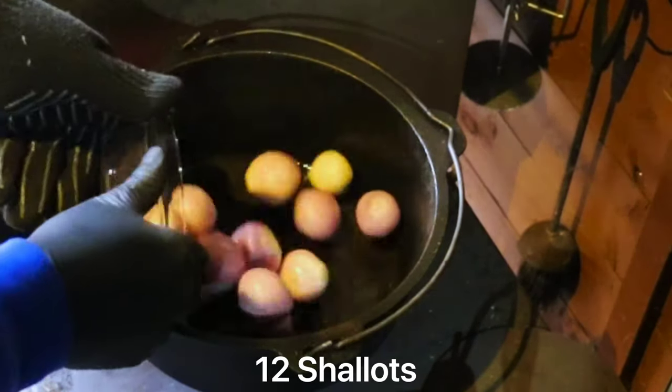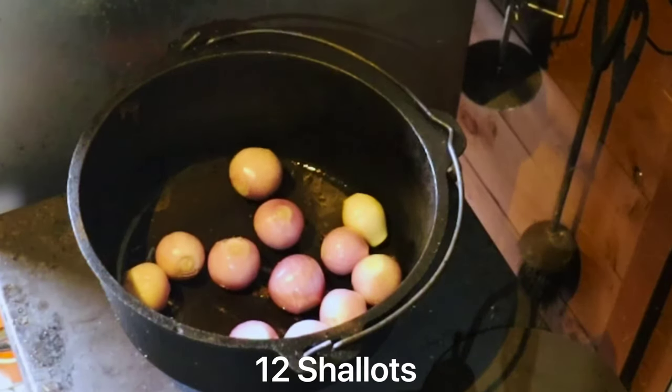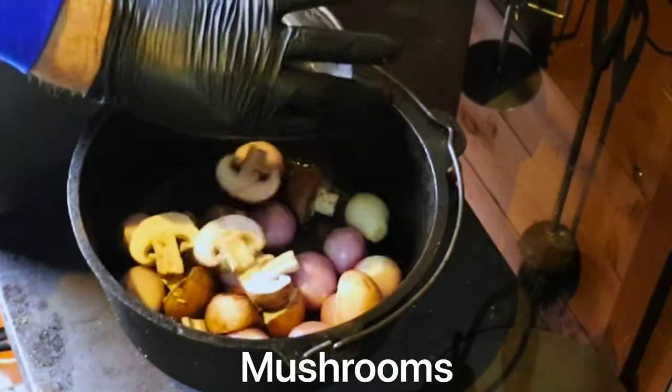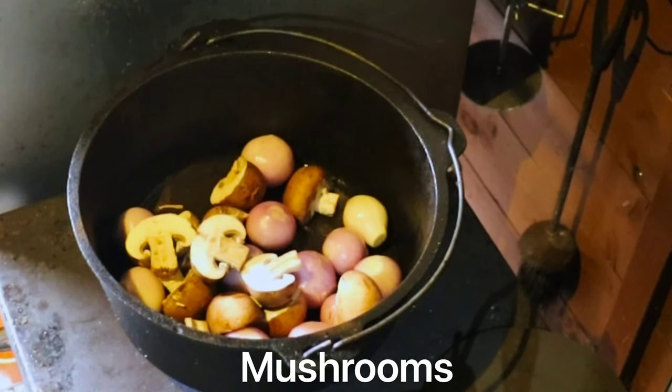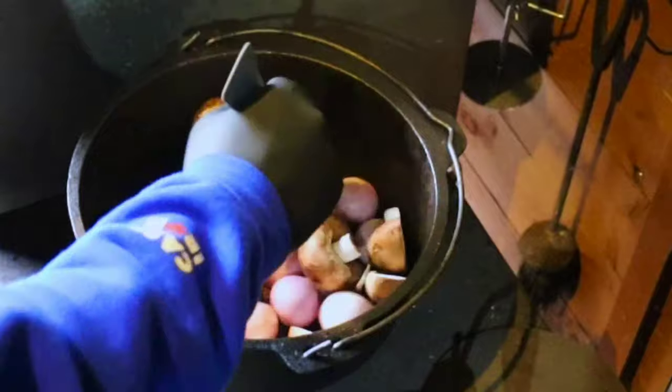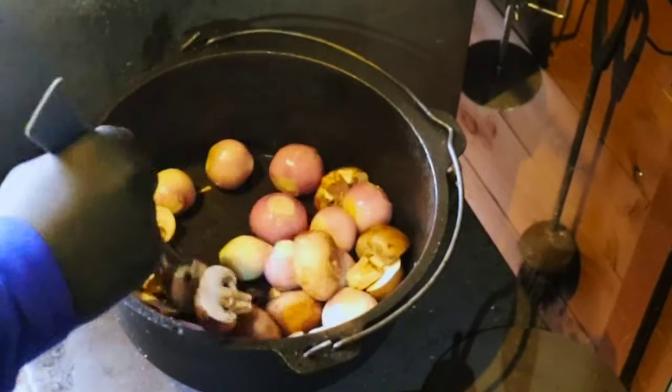We've got the lamb shanks out of the Dutch oven. Now I've added 12 shallots — that's what I had around — and some chopped mushrooms. I'm not sure how many, just what was left over. I'm going to sweat these down for a couple of minutes.